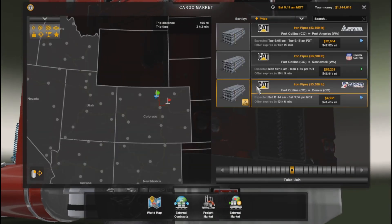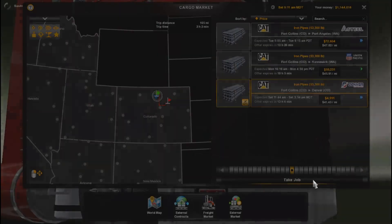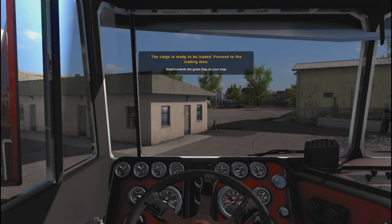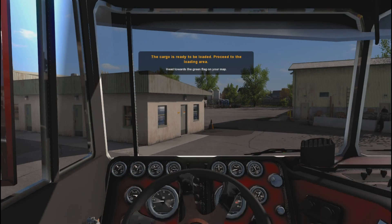Cargo market — there we go. Iron pipes, 53,000 pounds, Fort Collins to Denver, Colorado. That's where we're going. Alright, where are you going to load me? I guess in the back, right?